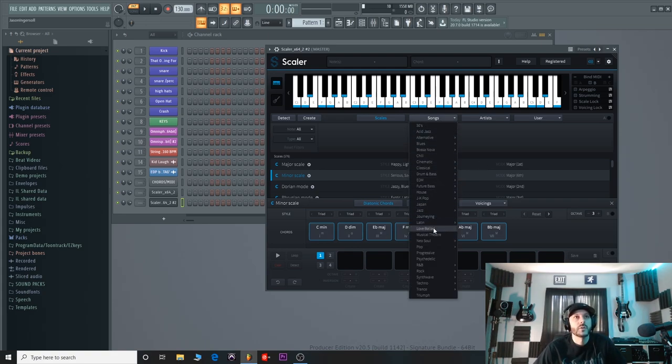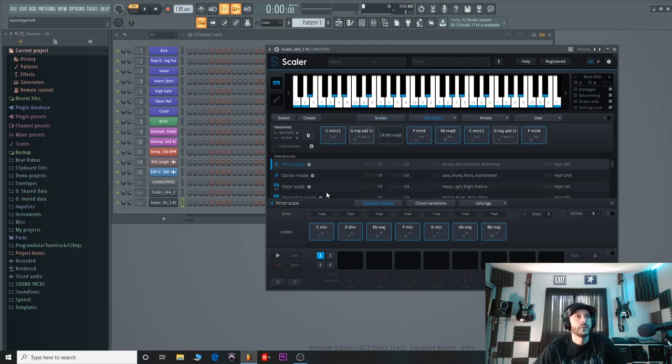They have different song styles here, which is pretty cool. So if you want to go with like a neo soul — a lot of R&B type styles. And then with this you can just drag these chords down like this. It's cool because you can mess with the octaves. There's literally so many things you can do with this.